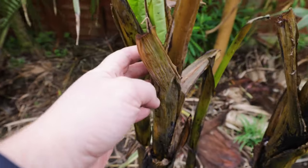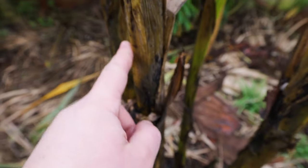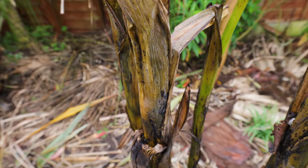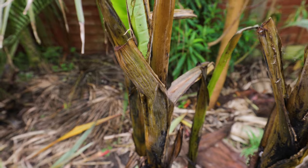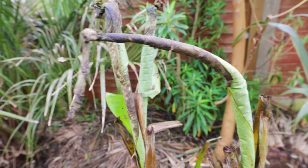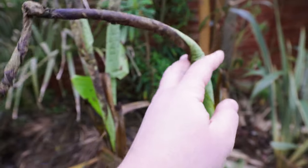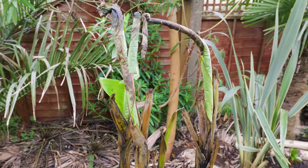Firstly, if the top of the pseudostem is mushy but is actually firm further down, then all you need to do is chop off the mushy bit. I won't be in a rush to do it, but certainly in the next few weeks when you choose to unwrap it, find out where it's mushy at the top, chop it off, and that way you give the new rollers or leaves a chance to push through. And when it comes to new leaves — as you can see here, the brown ones probably won't open, so I'll have to just chop all that brown off or help them unfurl. But don't worry about damage to new leaves.